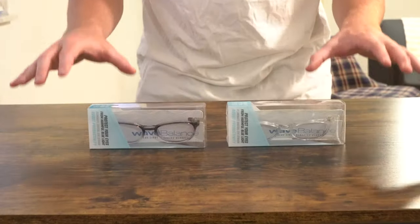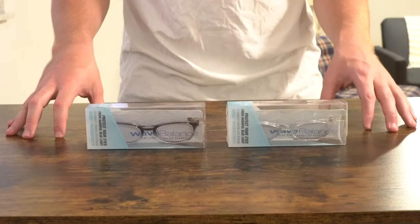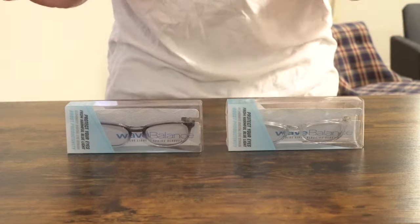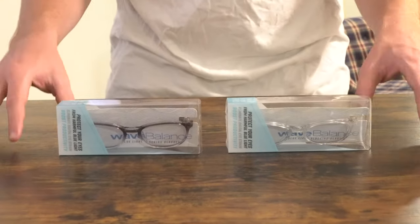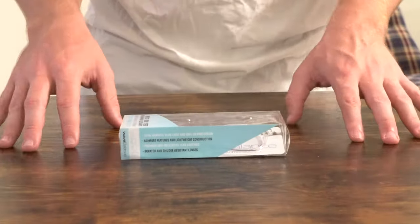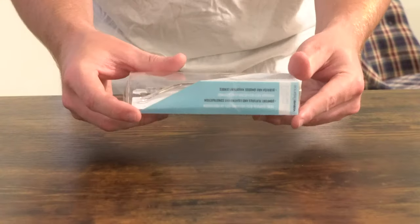I just want to preface this video by saying Walmart no longer sells this brand of blue light glasses. This is a brand called Wave Balance. I picked these up about a month and a half ago. It's just one style, two different colors — there's a clear color and then there's sort of a grayish clear color to give them just a little bit more character. But they do sell other brands and similar styles. Some are a little bit more expensive and some are actually cheaper. These were $16.88 — I'm pretty sure I was able to find a pair for $11.